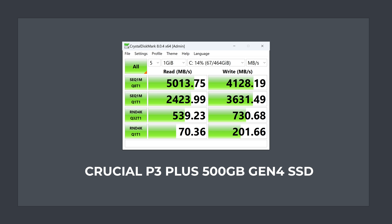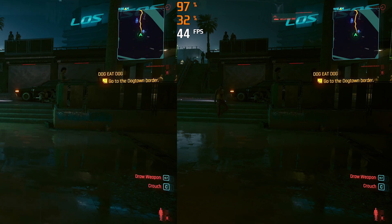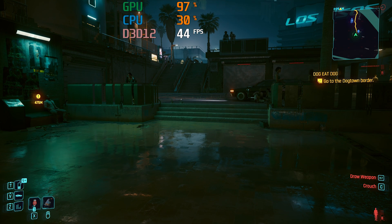The Crucial P3 Plus SSD used in this mini is commonly used and has pretty average Gen 4 sequential read and write speeds — it's fine for most usage cases. To check the RAM isn't overheating, we did a simple 30 minute test, and after half an hour there isn't a big change in frame rate.